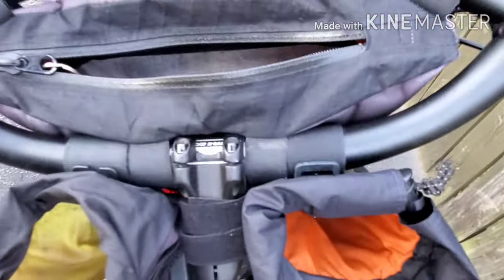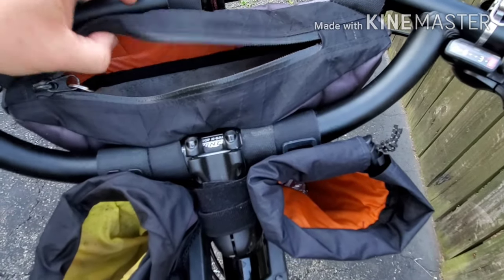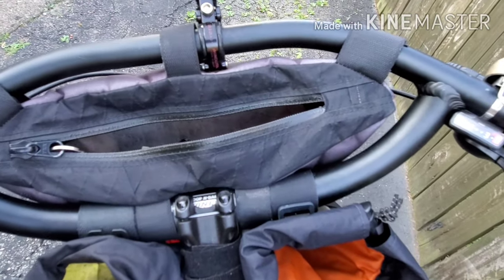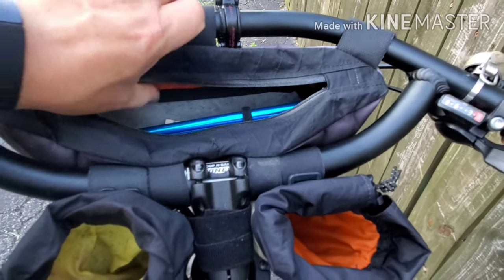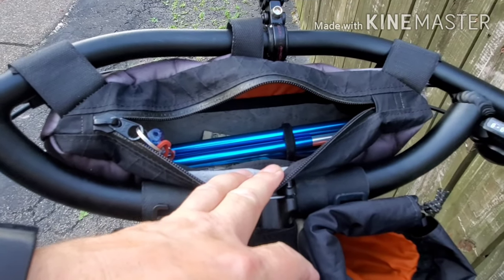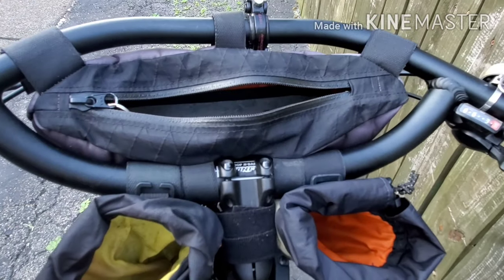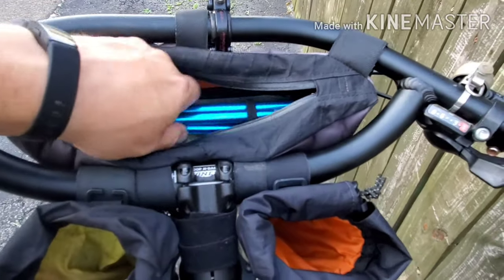And it's going to fit perfectly in my Barfly bag on my Jones bar. Fits perfectly in there — I'll show you. Perfect, no problem whatsoever. I still have room for the tripod, my keys, other snacks, whatever I want to throw in there. Love that little bag.